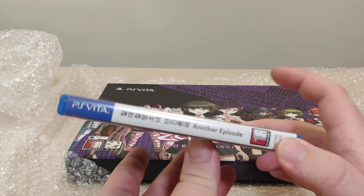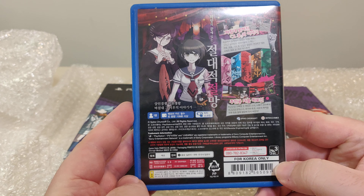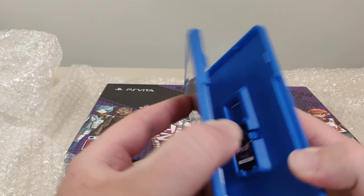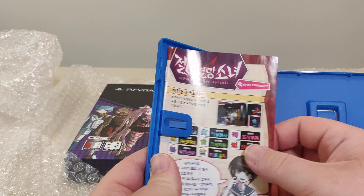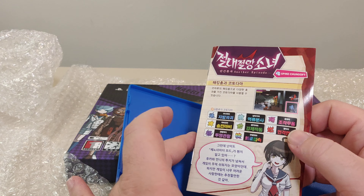There's a nice amount of bubble wrap with the forwarding service I used. So here we have the Danganronpa Ultra Despair Girls — Danganronpa Another Episode — collector edition from Korea.